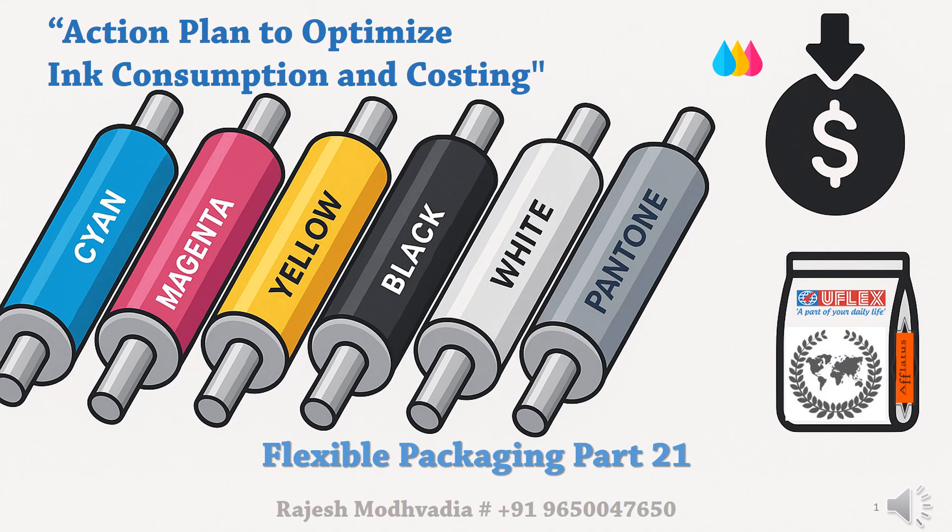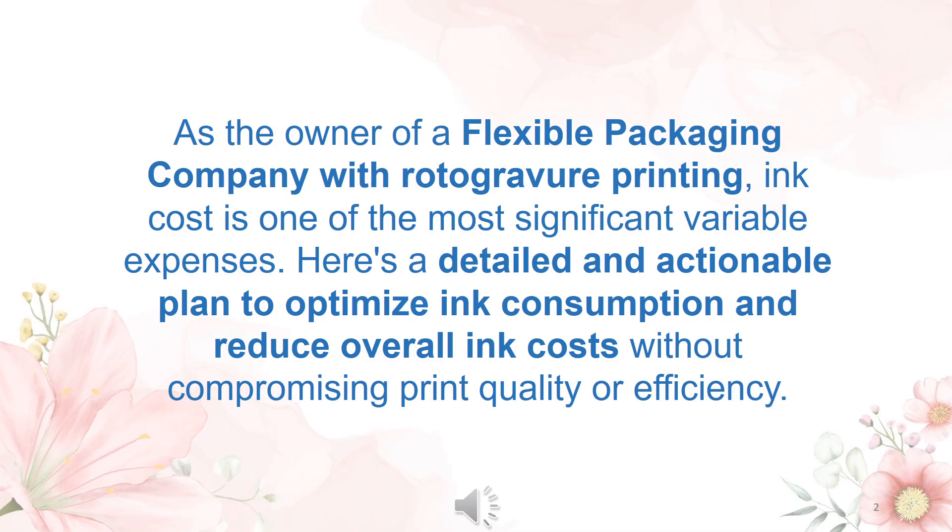Hello friends, welcome to part 21 of the flexible packaging series. This part is about an action plan to optimize ink consumption and costing. As the owner of a flexible packaging company with rotogravure printing, ink costing is one of the most significant variable expenses. Here is a detailed and actionable plan to optimize ink consumption and reduce overall ink cost without compromising print quality or efficiency.